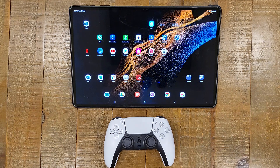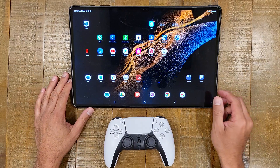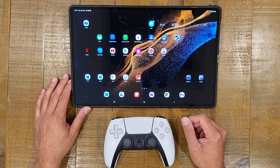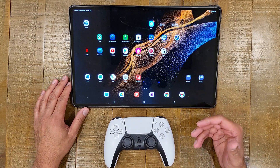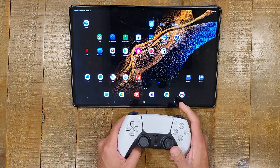Hi everybody, thank you for tuning in to another video on TK's Tech Corner. Today we are going to be once again testing out PlayStation Remote Play with a DualSense controller and seeing how it works on Android, streaming PlayStation 5 again with a DualSense controller.